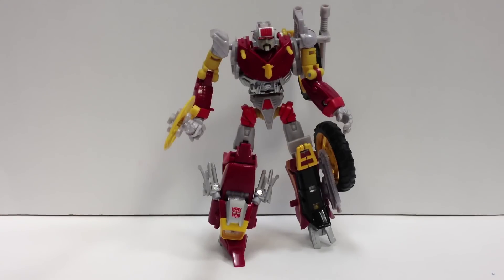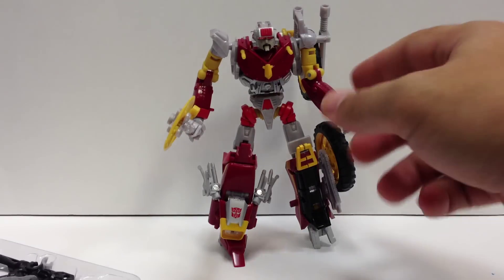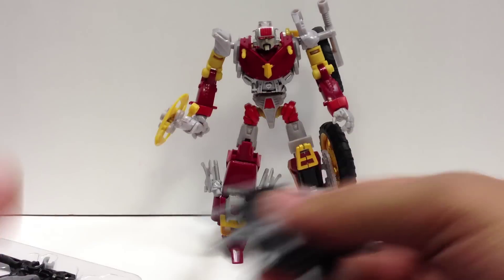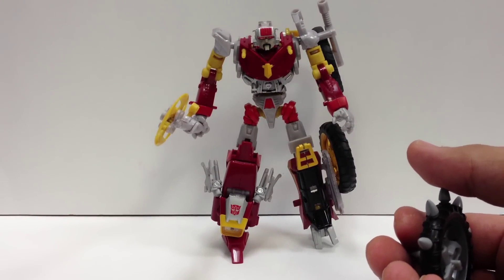I reviewed the made-in-Japan sets not too long ago and they're nice sets — they add a lot of detail. The one weak point was that they were made out of resin, and the little tab on my shield broke off. I could have been more careful with it, but that is generally a flaw of resin — it's just not as sturdy as plastic. These are molded in plastic.